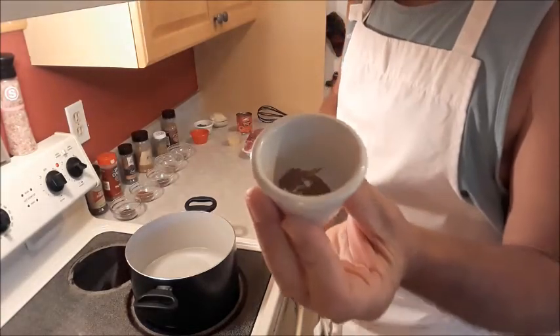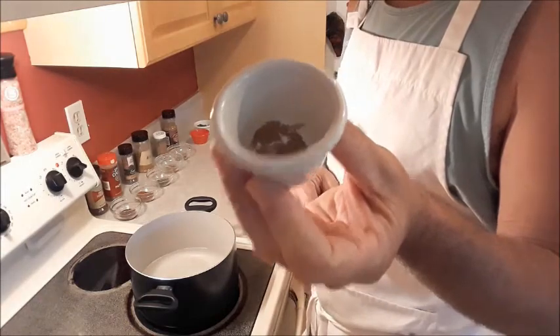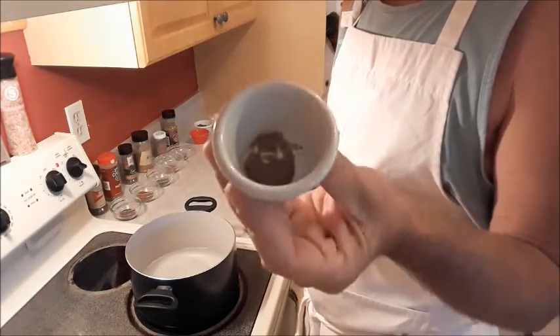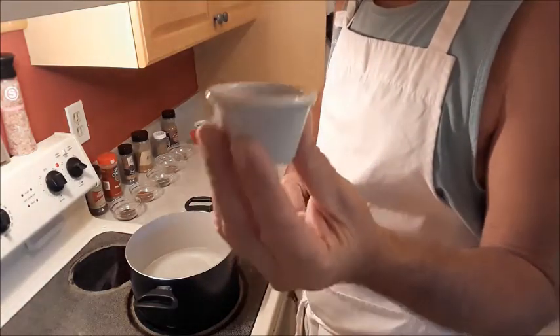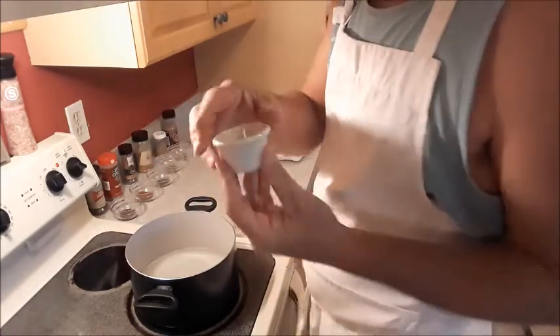A half a teaspoon of dried oregano, and one-eighth teaspoon of cumin. Now if you've never used cumin before, be careful with it because it is a very powerful spice — very aromatic, but it has a very strong taste, especially when you use it in a liquid.